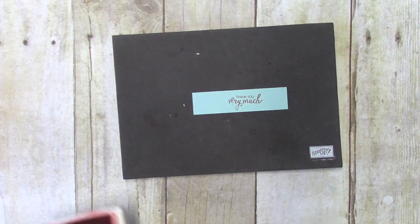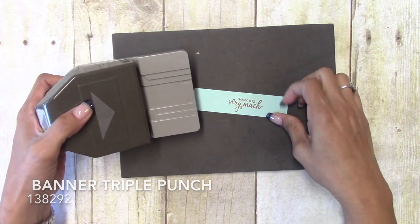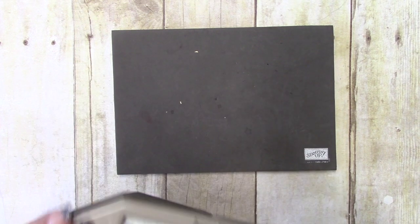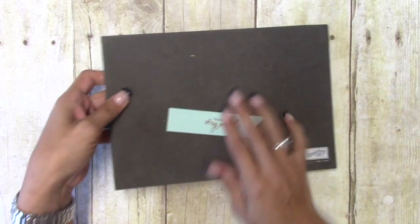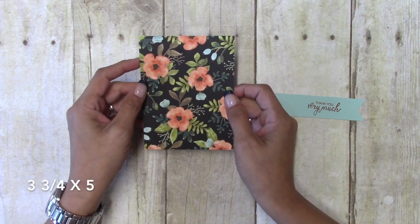We'll just ink that up and put it off to the right a little, just like that. That is all the stamping we are doing. Now I have the triple banner punch and we are just going to put this in just like that. I have a piece of designer series paper — this is Whole Lot of Lovely — and this is cut at three and three-quarters by five.